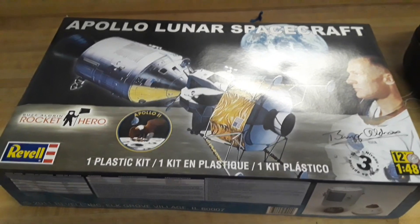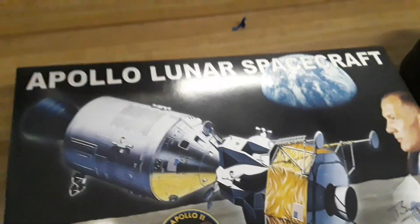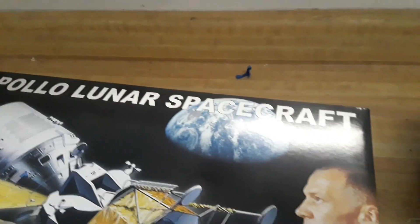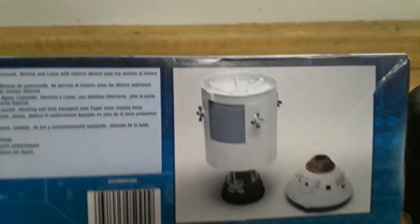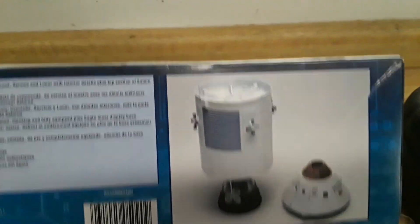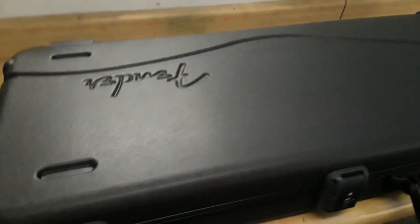Hey, what's happening guys. Still on vacation, and one of the things I'm doing is putting together this nice model kit — just relaxing and enjoying. I got a lot of interest in the new guitar, so here it is: this is the 2019 Fender American Elite Series Stratocaster.